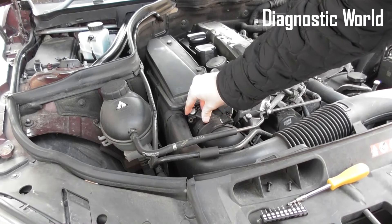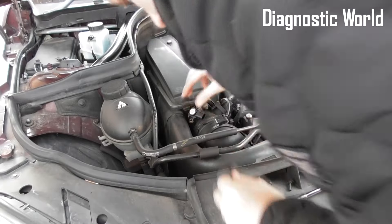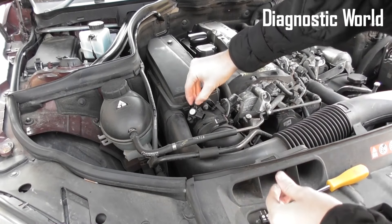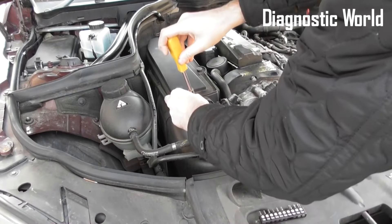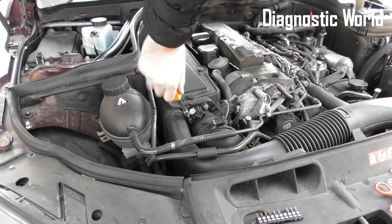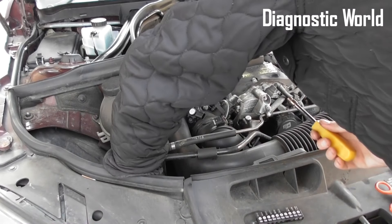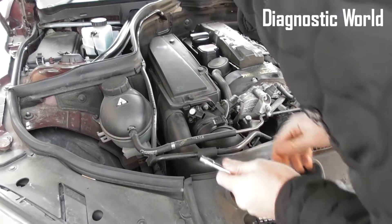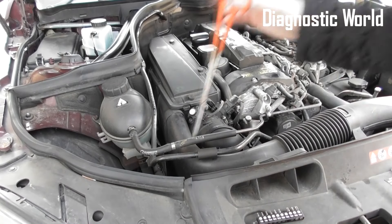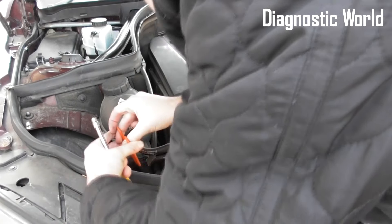The installation of the new MAP sensor is just the exact reverse. Pop the sensor into place, pop your screws in and tighten them up, then plug the connection in. Then we'll go and erase the trouble codes and the check engine warning light as well.